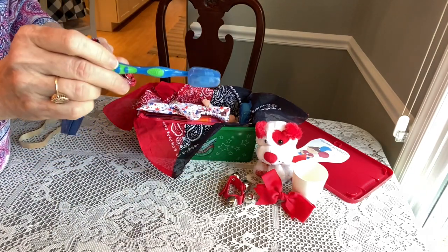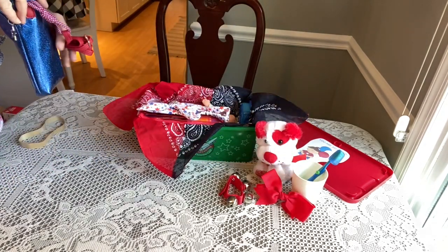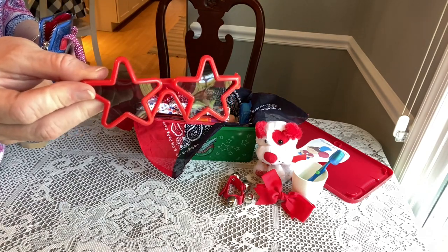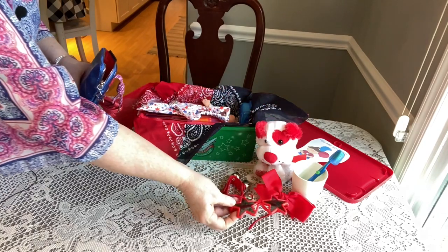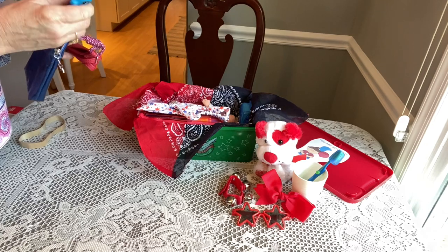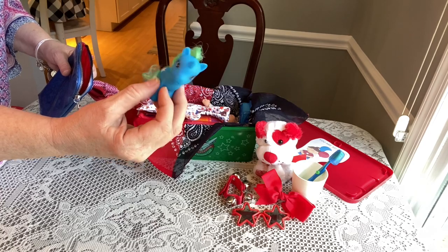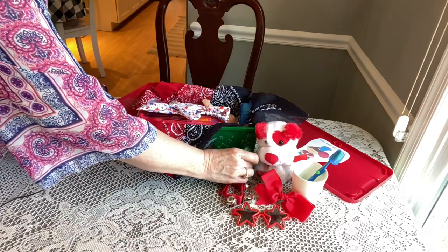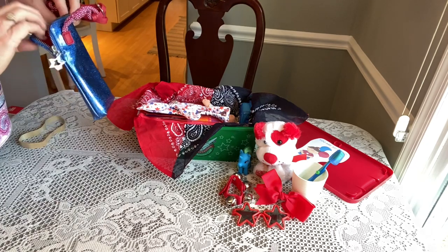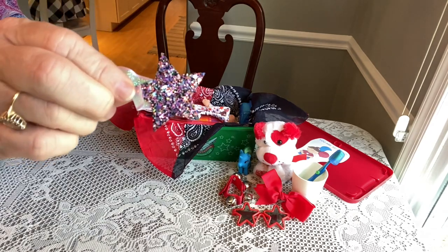She has a toothbrush — these are Dr. Fresh from Walmart — and the cap is from Dollar Tree. She has a pair of fun star glasses that I got after Fourth of July clearance last year for 10 cents. She also has a little blue unicorn from a set from Walgreens — you'll see why I have a unicorn in a few minutes. And at the bottom she has a little star hair clip.